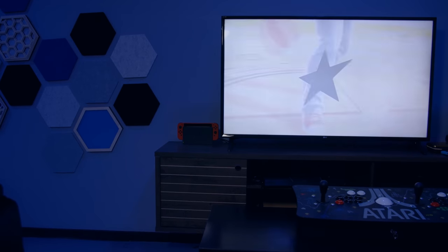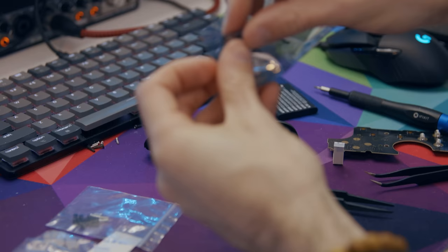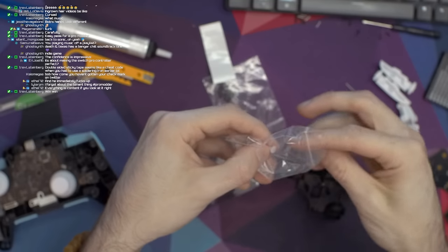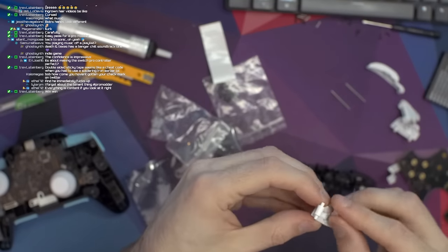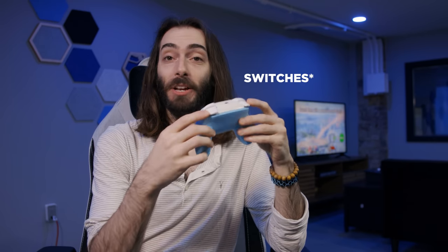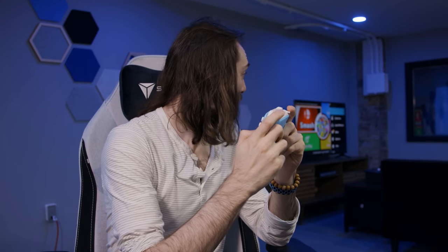I didn't stop with the face buttons. Extreme Rate makes a hair trigger kit for the shoulder buttons — it essentially just puts tactile switches under all of the shoulder buttons. It's very simple to do; it replaces the whole FPC board that's up there. You also have to put clear pegs in the triggers so that it makes a better connection with the tactile switches. This mod takes no soldering at all. At first they felt really tight but after playing for about a minute it works really good. The clicks are good and they're definitely more sensitive than the switches I put in the face buttons.